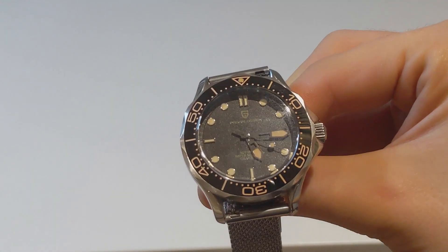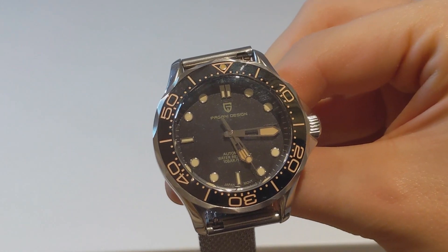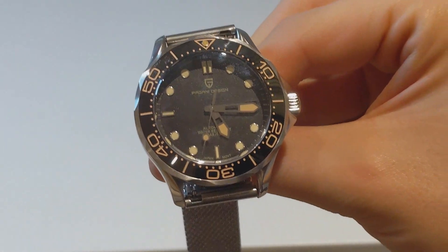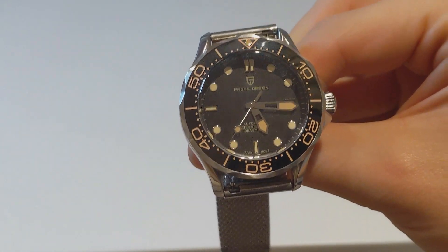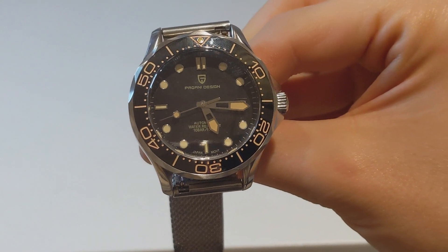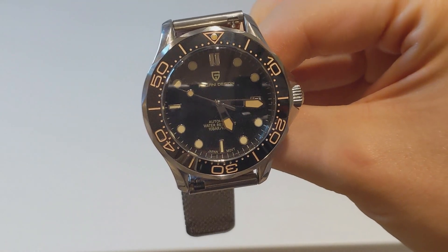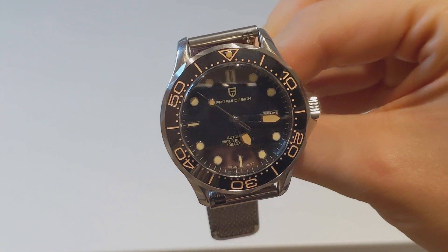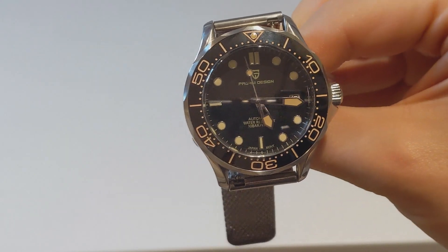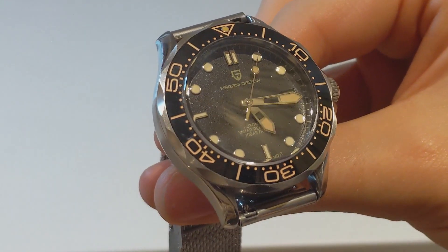If we have a look at the actual dial — I'll pop in some macro footage as well. If you're familiar with the Seamaster, you'll be pretty familiar with this, though there are a few little changes because whilst it is a homage, it's not an exact one-to-one clone. The ceramic insert has dot markings for every minute, lines at the 5-minute increments, and actual numbers at the 10-minute increments. So it's an hour timing bezel. As I said, 90 clicks, so it's not the most accurate for timing, but I've used this to time a few things and it's been absolutely fine.